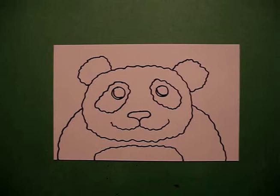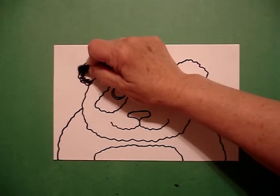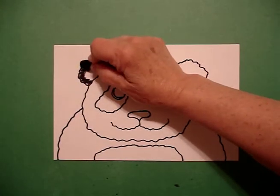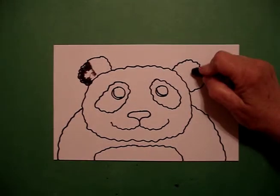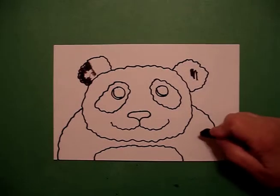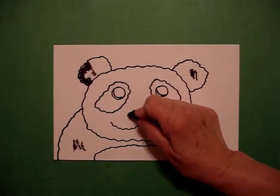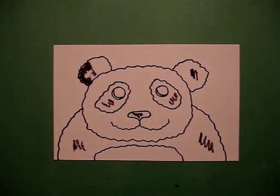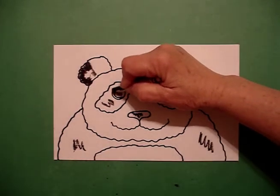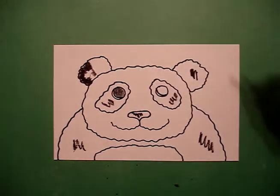Okay, because this is a panda and he's only black and white, you want him to look furry. You're going to use your crayon to fill in the big parts black. This will be black. His shoulders are black. His little nose is black. And the patch around his eye is going to be black. But I'm going to use a skinnier black crayon and show you the eye — you're going to color this section black and leave that little sliver white.